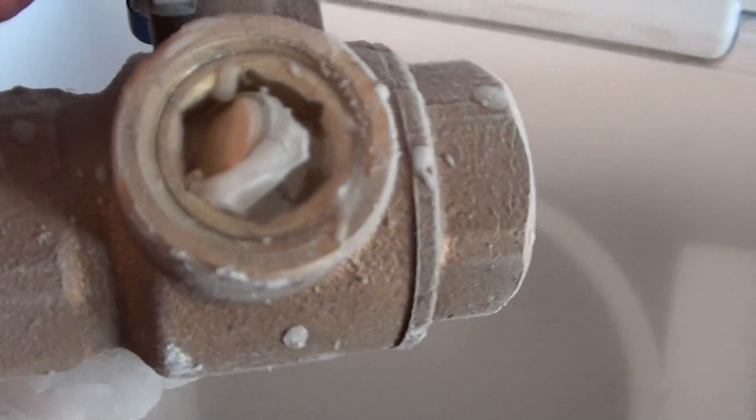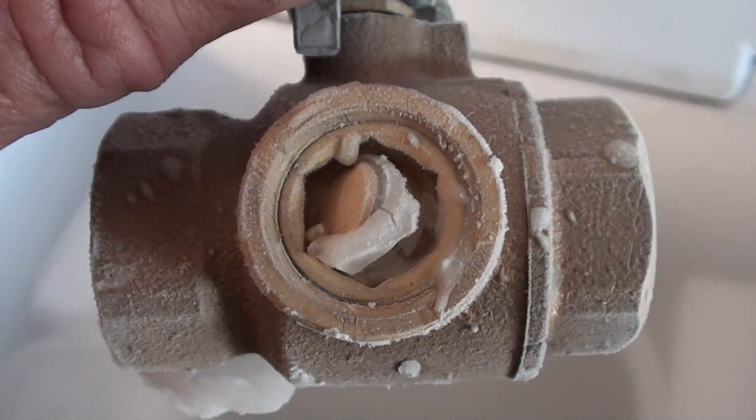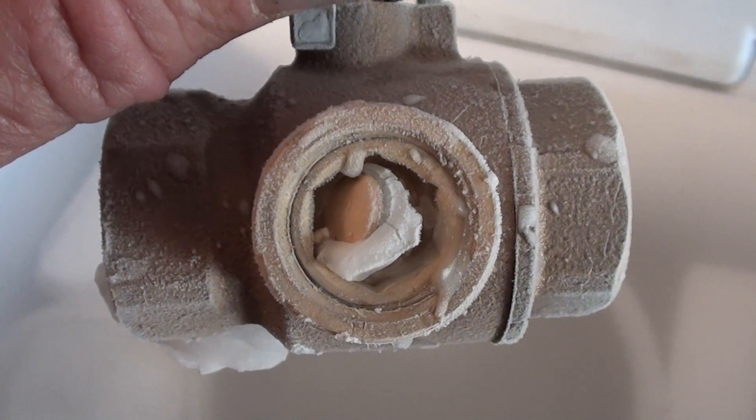Let's see what our freeze-tolerant ball valve did — see if it tolerated the freeze. And that's what it does: it pops out that little freeze plug just like it's supposed to. And the rest of the valve is good to go once it thaws out.